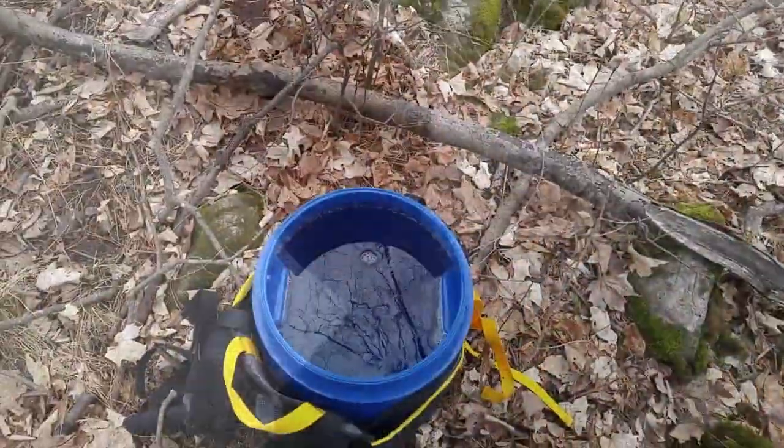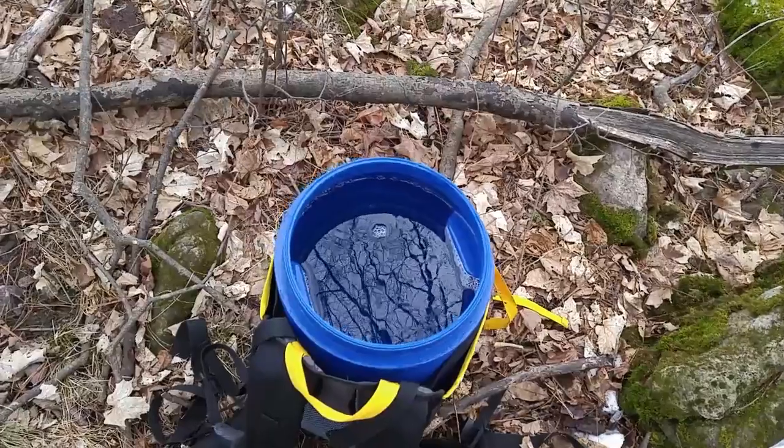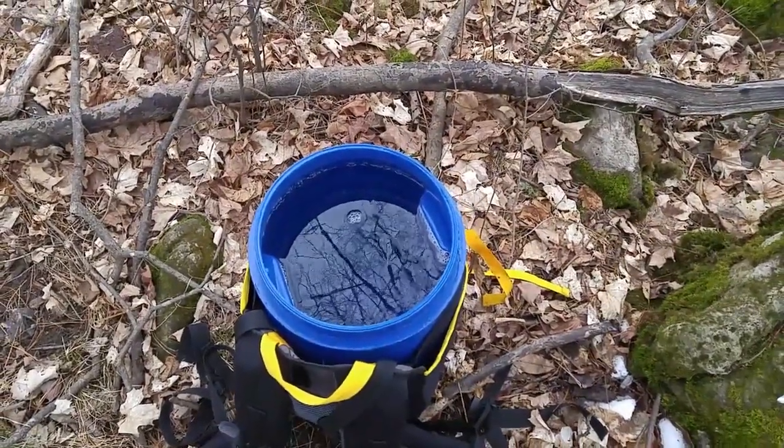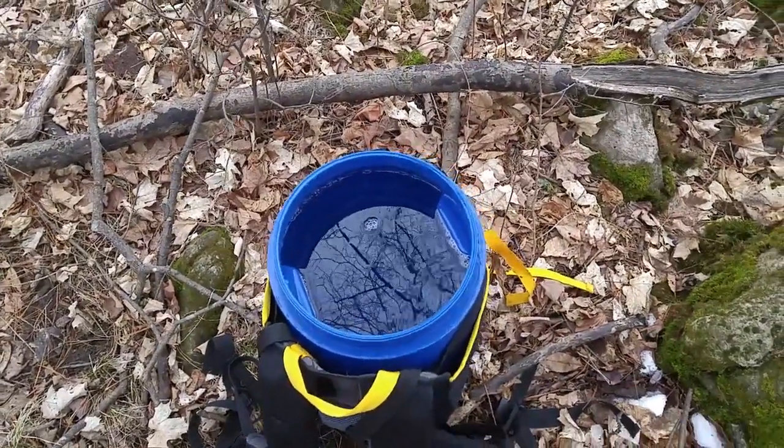For anybody wondering how I get this sap back from way back in this little maple bush to the car — I'm not using any tractors, sleds, or wagons. I'm doing it the old-fashioned way: human power. What I did was take this 30-liter camping canoe barrel, attached to a backpack harness, filled it up with sap, and hiked it all the way back to the car. I tell you, this was no easy task.